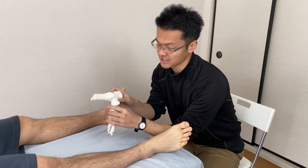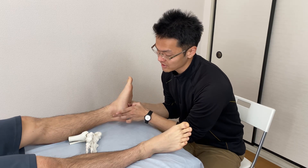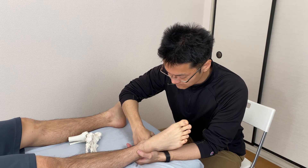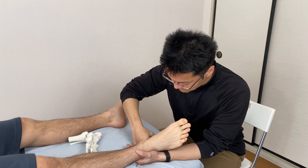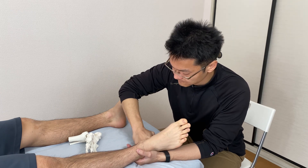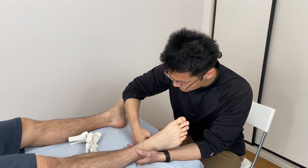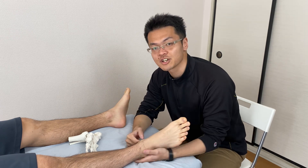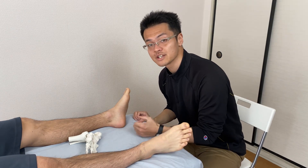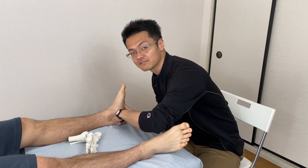Now I'm going to work the inside of the heel bone. You cannot see from this angle, but I will work here. What I was doing is making a fist and releasing the place here — I was releasing the fascia here.